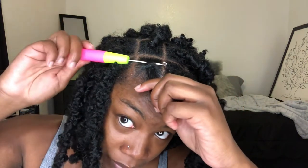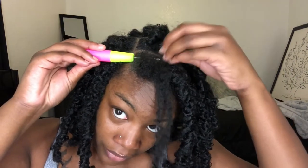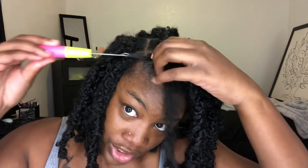Then you're going to take a crochet needle — this hair actually came with crochet needles, so if you don't already have one, it's okay. You're going to take the crochet needle and put it in the base of the lock. I usually put it in the back — that's just what I prefer. Then you take your Marley hair — I already cut it in half — place it on the end, close the hook, and just pull it through.